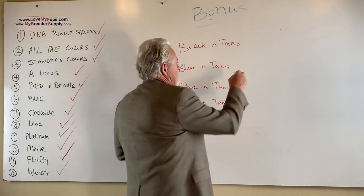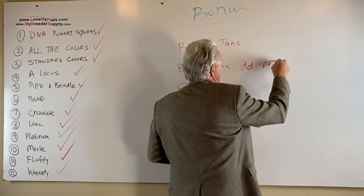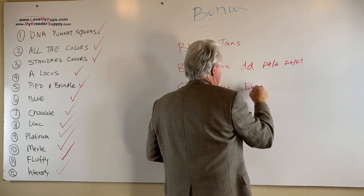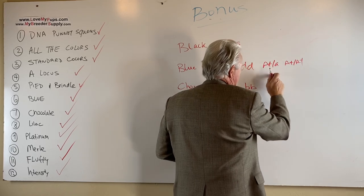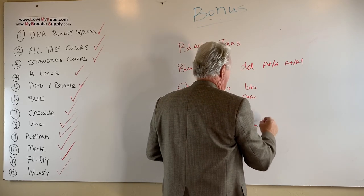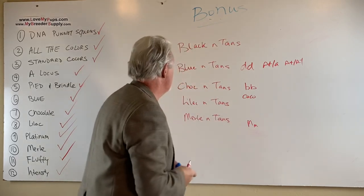How do you make a blue and tan? It's got to be dd, and it has to be either AT/A or AT/AT. For a chocolate dog, it's bb or cc, or both — and again it's got to have AT/A or AT/AT. And the same thing for the merle: you've got to have a dog that is Mm, and then it's got to have AT/A or AT/AT to make a merle tan dog. That's how you make your tan points.